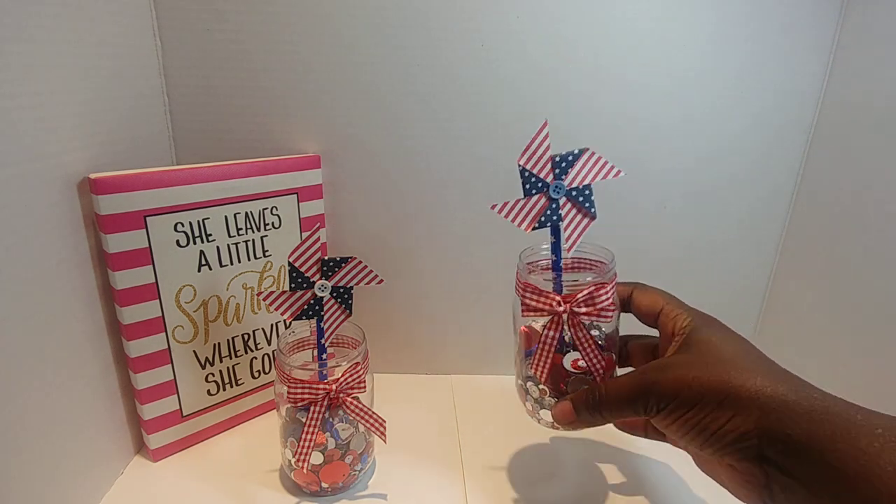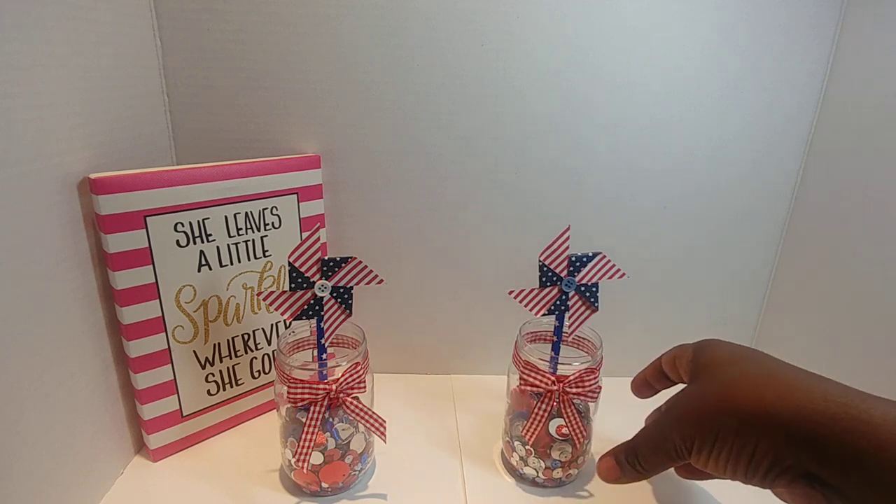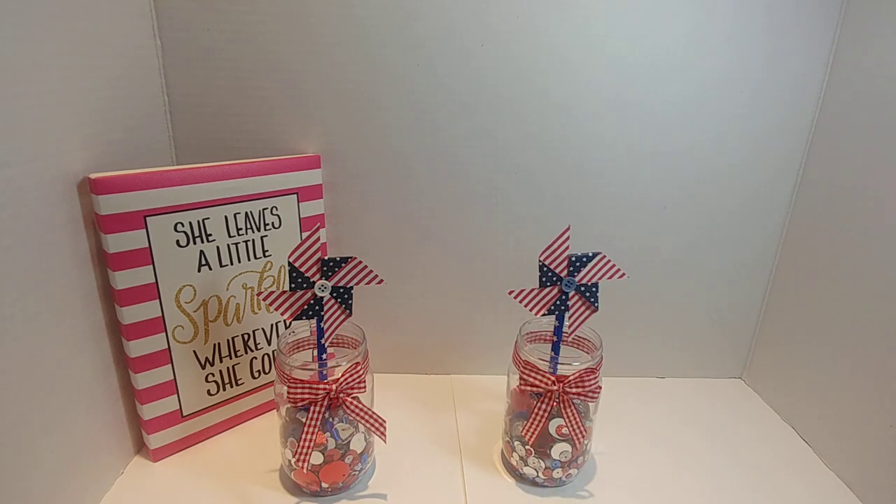Isn't that cute? I used the gingham because I love gingham and dots — because it's the 4th of July, you think about picnics, the park, eating, and all of that country feel. I love it!